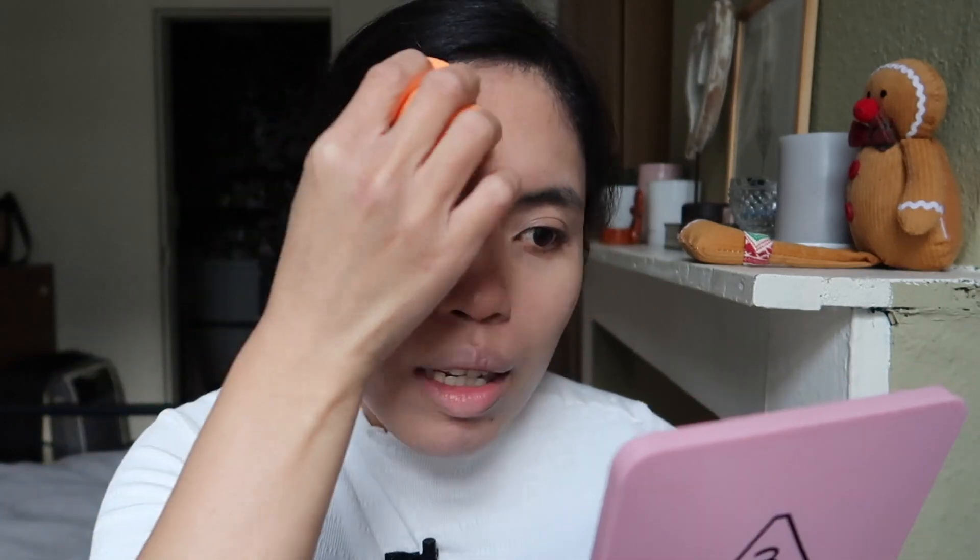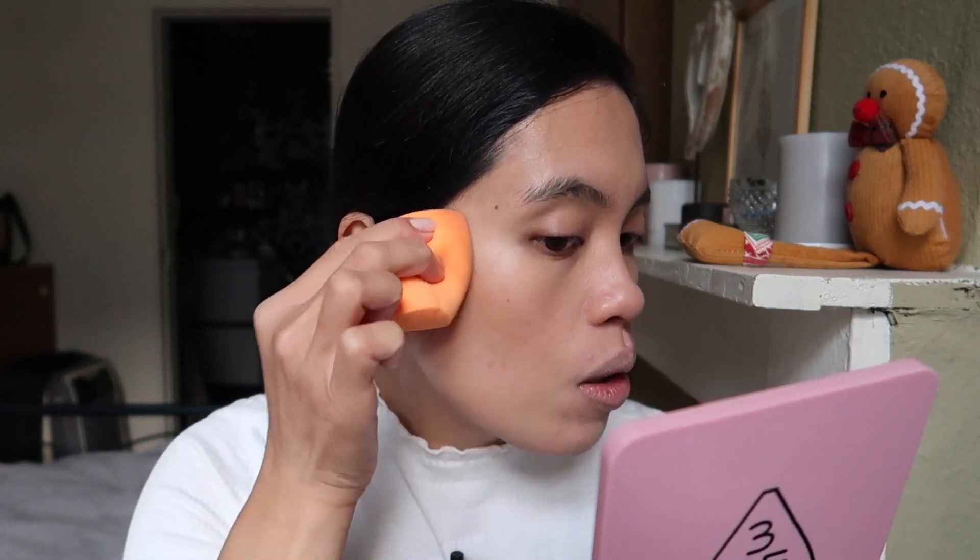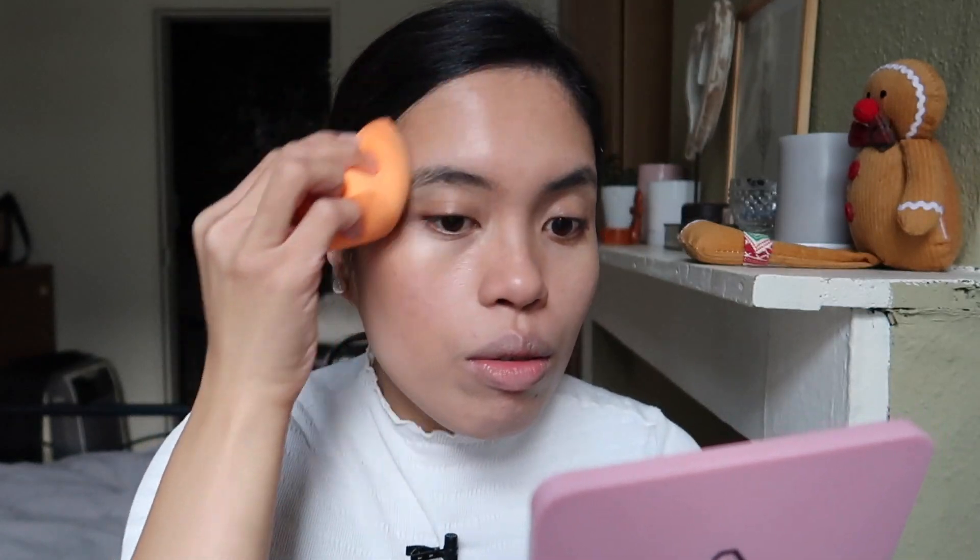I really love the formula of this because it's not so opaque, which is a good sign that you won't over-apply it. But if you have my skin tone — medium — you need to get a lot of product. I don't know if you can see a difference; I need to swirl it again to make sure there's a lot of product.